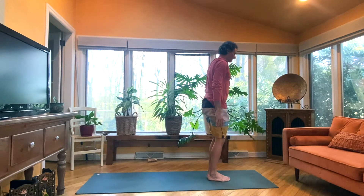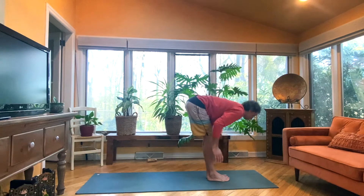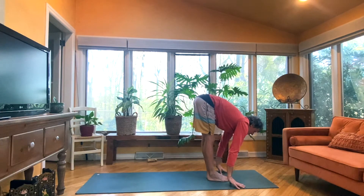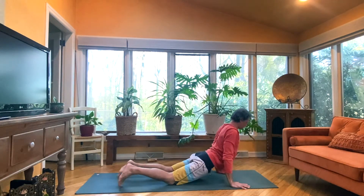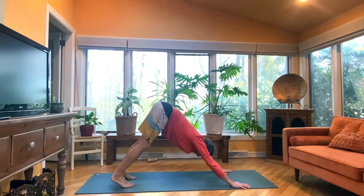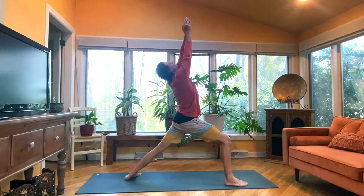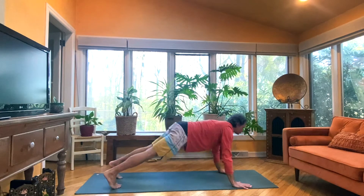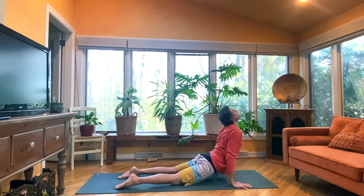Surya Namaskar B. Inhale, knees bend, arms rise, gaze to thumbs. And fold, exhale. Halfway inhale. Chaturanga, exhale. Inhale, Up Dog. Exhale, Down Dog. Step right foot forward, left heel down. Inhale, rise up, gaze up. And then exhale, touch down, step back and lower, keeping your chin up in Chaturanga. Inhale, Up Dog. And exhale, Down Dog.